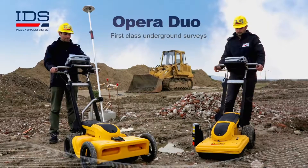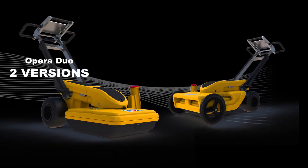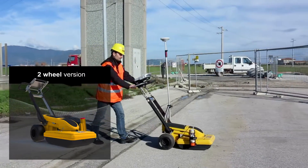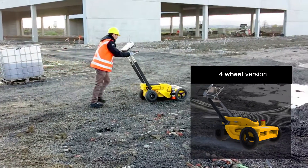Opera Duo is a first-class ground-penetrating radar for utility location and mapping from IDS. The solution is available in two versions: a compact and lightweight two-wheel version, and a four-wheel version which is more stable and is adaptable for use on rough terrain.